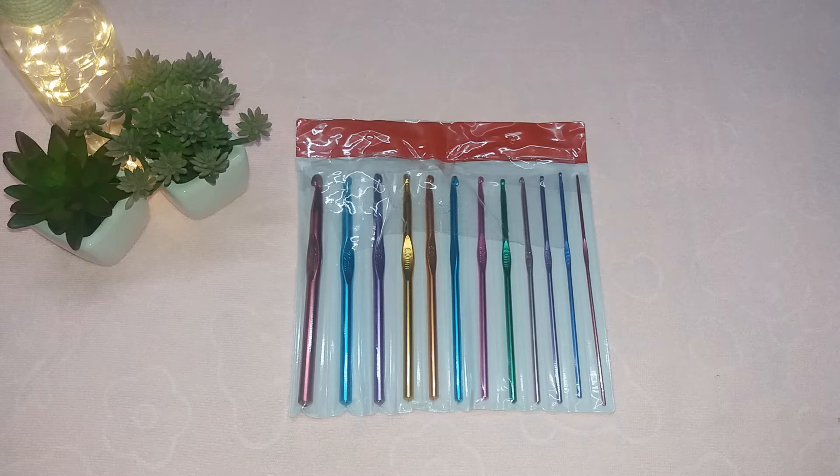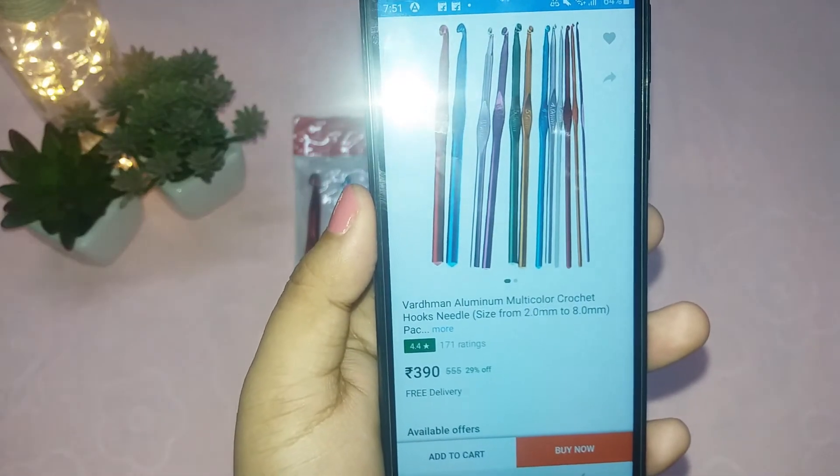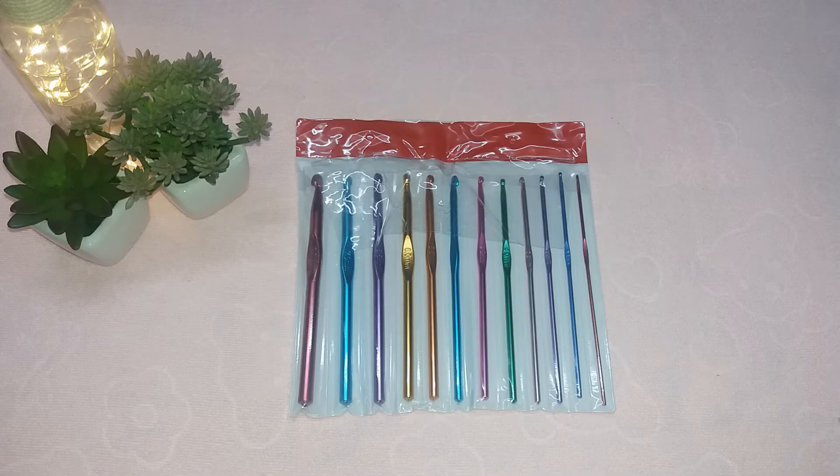Currently this product is on a discount of 29% and you can get it at 390 rupees only. The delivery span is 9 days, which is more than a week. Generally I get products delivered from Flipkart within a week, but for this product delivery is beyond one week. They also have a 7-day replacement policy if you get the product damaged, and there is no cancellation fee on this product.